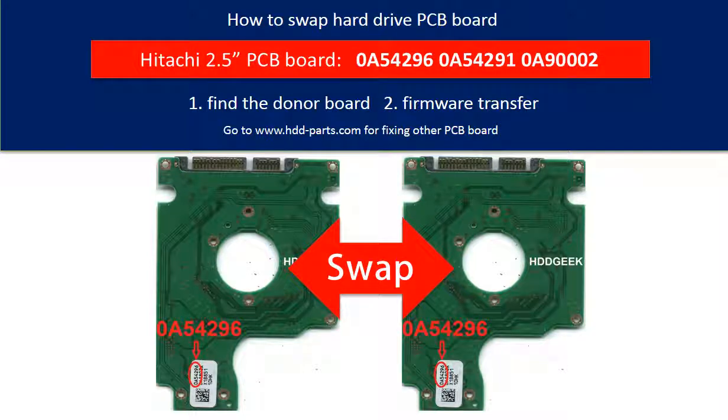Hello everyone, this is a tutorial of how to swap the hard drive PCB board.